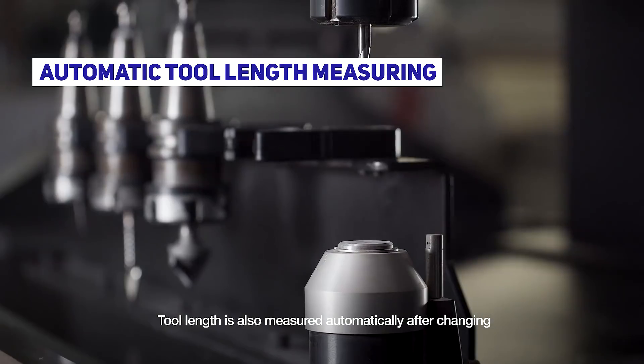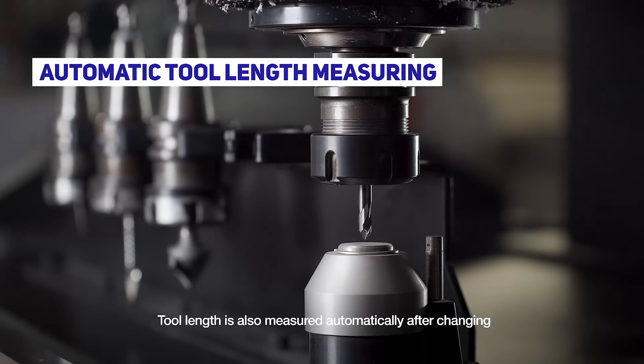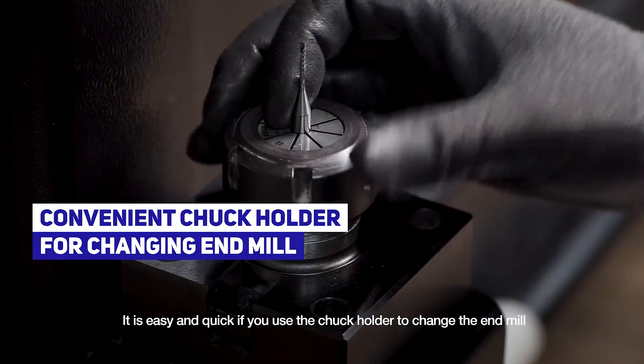Tool length is also measured automatically after changing. It is easy and quick to use the chuck holder to change the end mill.